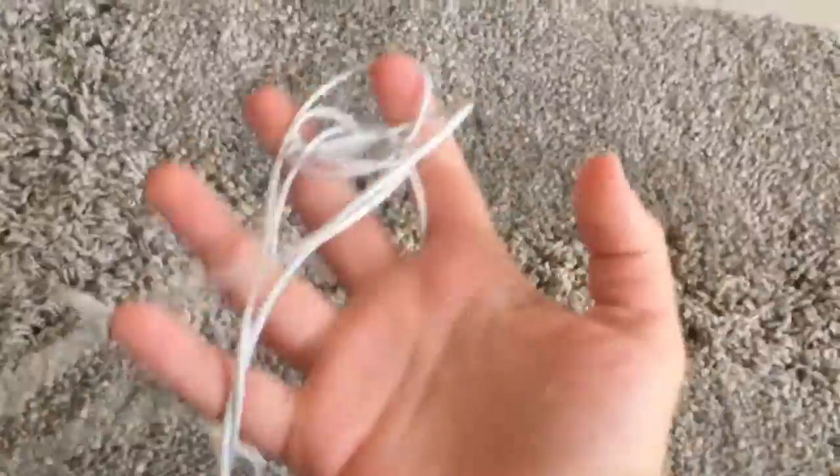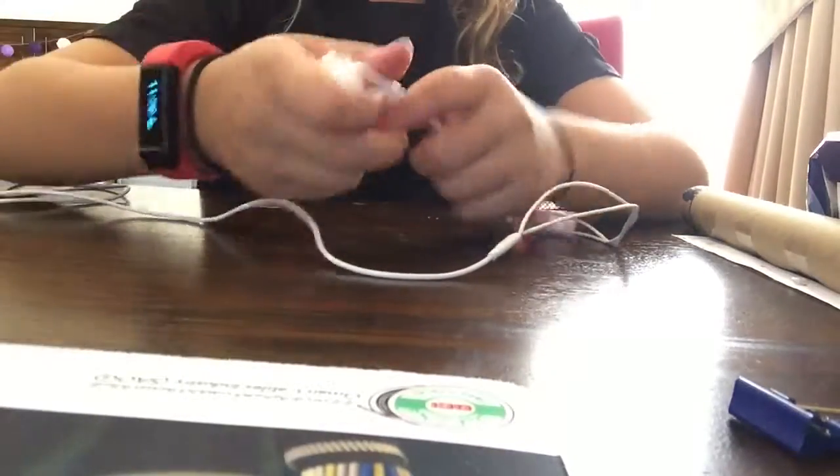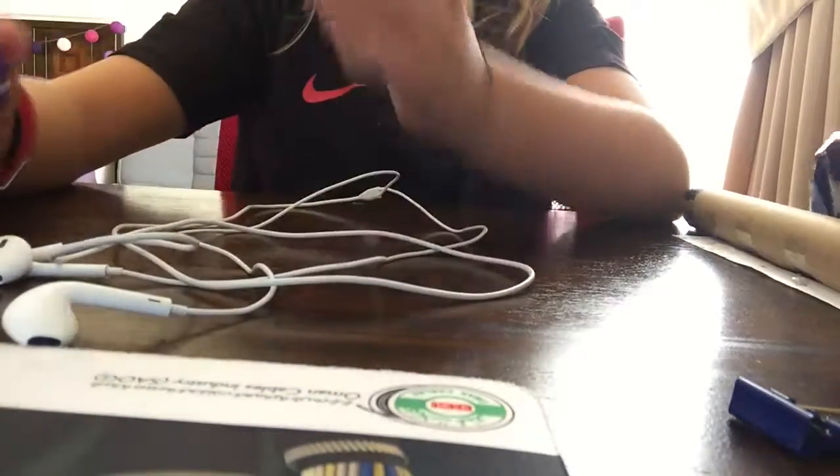Do you always get big knots in your headphones that take you like an hour to undo? Well then I have a solution for that. So once you've got your headphones untangled for the last time, you are going to get a binder clip to wrap the headphones around.